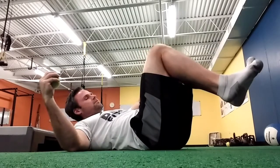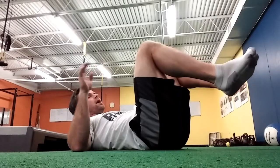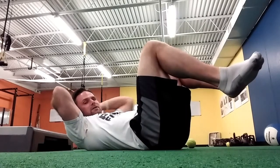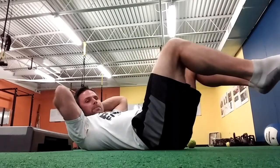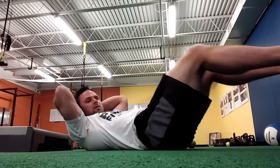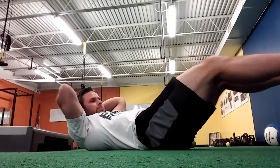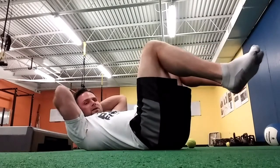For our last exercise, we're going to put a ball either between our feet or between our knees. Between the feet is going to be harder; between the knees is going to be a little easier. I'm going to put my hands on my head, squeeze this ball between my feet as hard as I can, and feel tension develop in my lower abs. Take a deep breath in, blow out, squeeze as hard as I can, fully extend — really get that burn in your lower abs — then come back. Again, squeeze the ball between the feet as hard as you can, deep breath in, blow out, and extend.